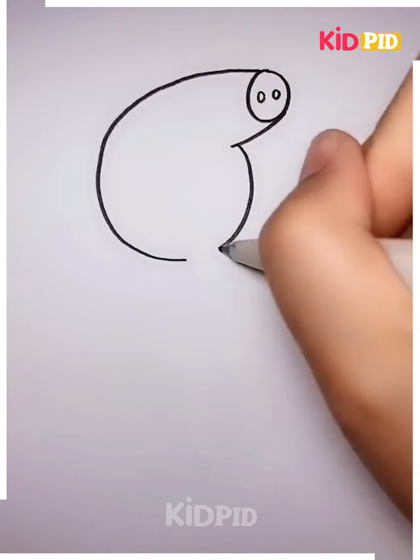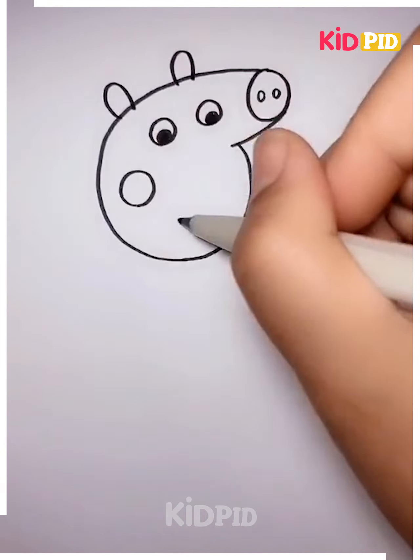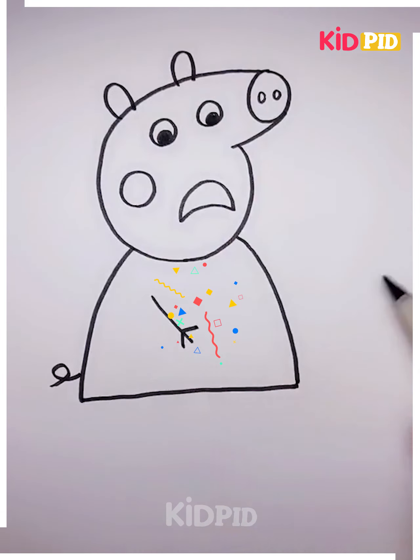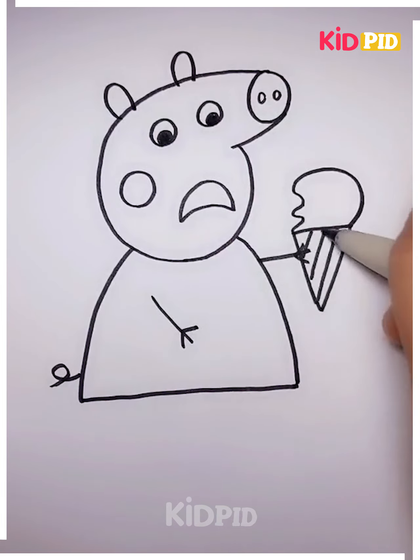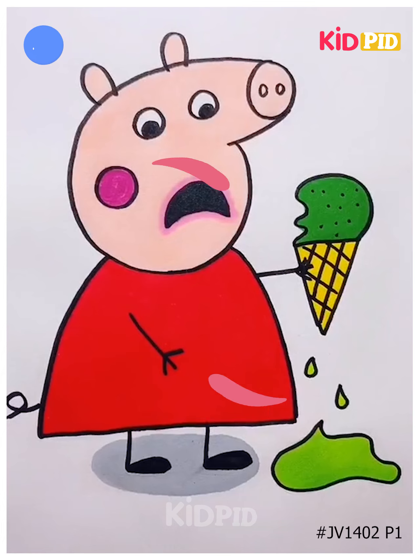Next, we'll be creating some more interesting paintings. Take a white sheet and draw a piggy on it. First, draw its face, eyes, nose, and ears, then draw its body. Give it an ice cream in its hand, showing that the ice cream is melting. Color it using different colors — and it's ready. Thanks for watching our video.